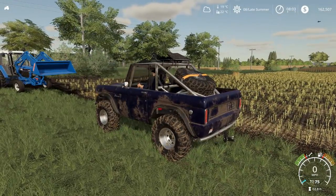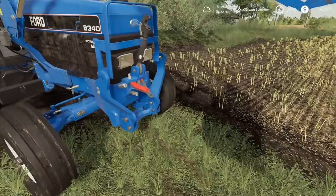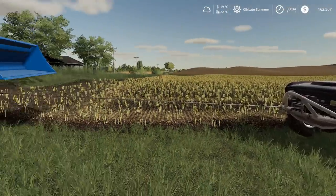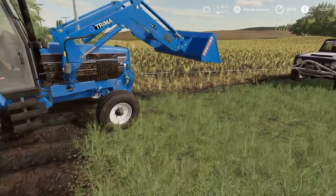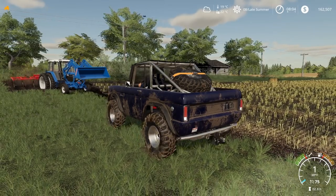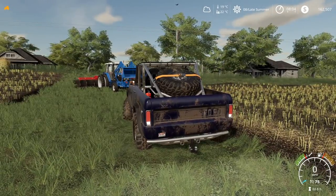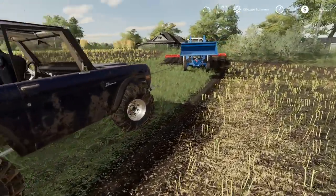Looks good — I could lift this right up. It's such a straight pull it shouldn't be a problem. All right, let's go — nice and easy. Oh man, nothing. Oh no, I'm sinking — come on! I'm even sinking in with the Bronco. Are you kidding me? Even the Bronco is stuck in here. Why is it so wet in here?